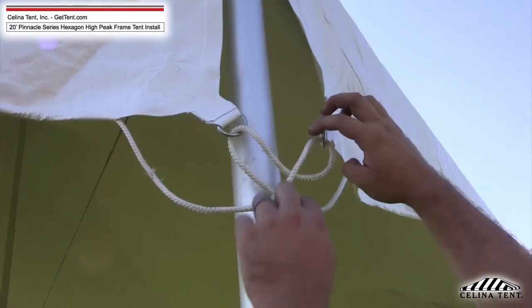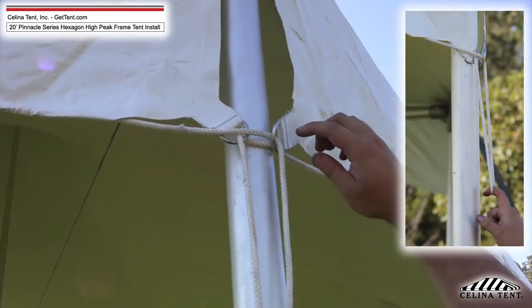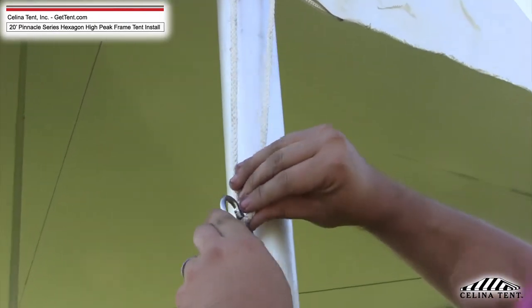Step 12. At the installed leg locations, fasten the rope lock to the tent by locating the center rope at the leg, hooking the rope with the quicklink, and turning the screw portion to close it.